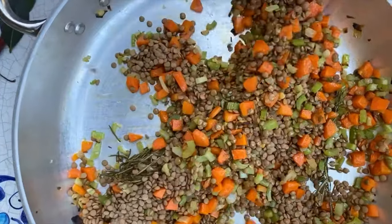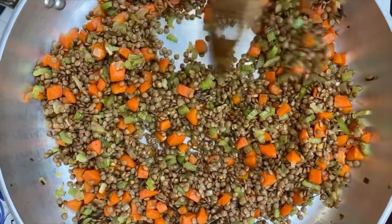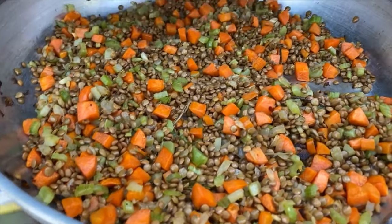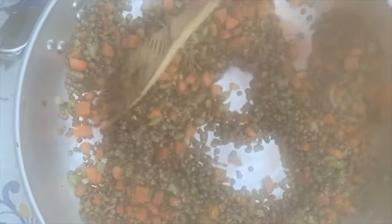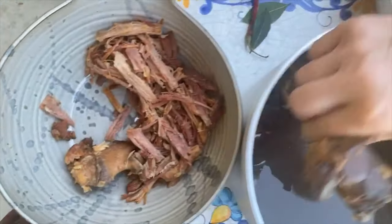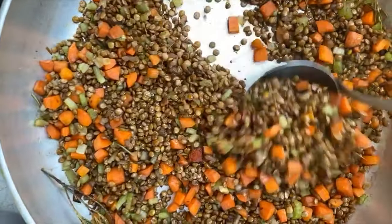And then we're going to let it sfumare with some red wine — we'll put wine in there and allow it to cook up. Our lentils have been able to dance with all the other ingredients. And now the sfumare. We're going to let this cook out, and as you can see, the wine has been able to completely cook out.